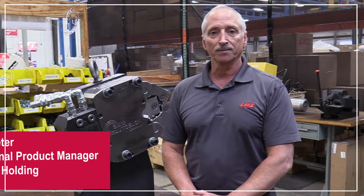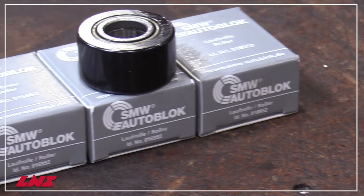Hi, I'm Ed Peter, L&S National Product Manager for Workholding. Just like any CNC machining equipment, over time, steady-rest roller bearings can become worn or damaged and need to be replaced.